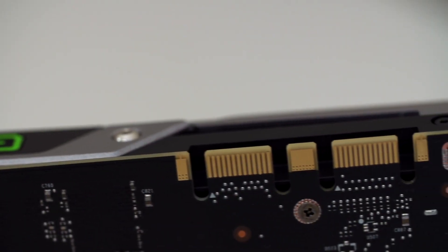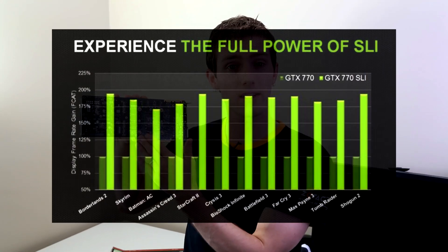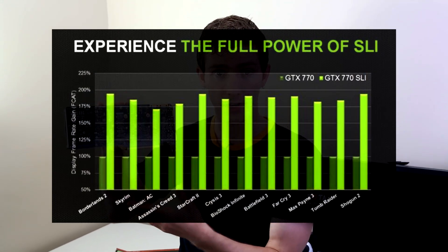All the usual NVIDIA technologies are supported — SLI up to 3-way. NVIDIA does have cards that support 4-way, but they're not really pushing it anymore because it doesn't scale very well. 2-way SLI scales great on this card, 3-way SLI will scale okay at higher resolutions, and 4-way SLI tends not to scale much. But all SLI configurations are supported.